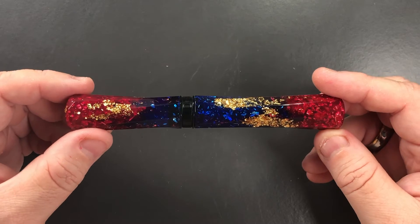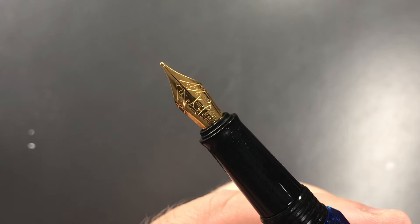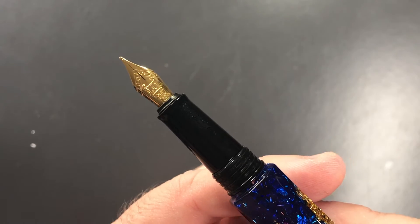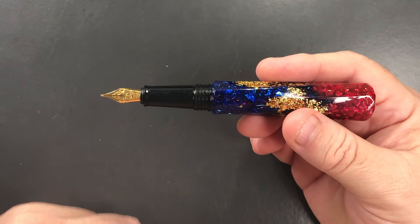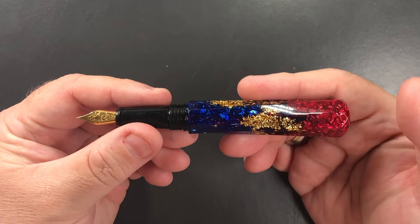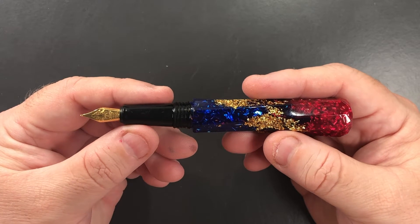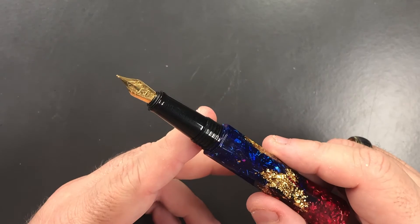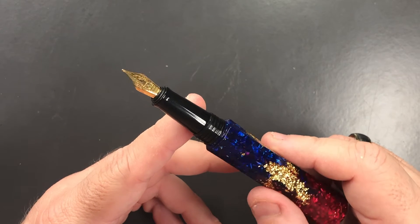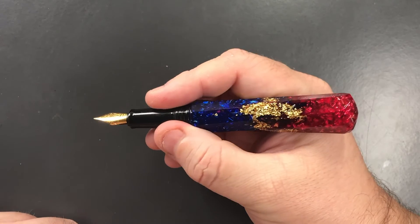The only thing I did worry about is that it has a number five size nib, which you can see here. I'm much more preferring a number six size nib these days, so I did think that might be an issue. I do have some number five size nibs in my collection and I find nothing wrong with them, but they tend to be a little on the small side — I tend to prefer writing with a much larger nib.